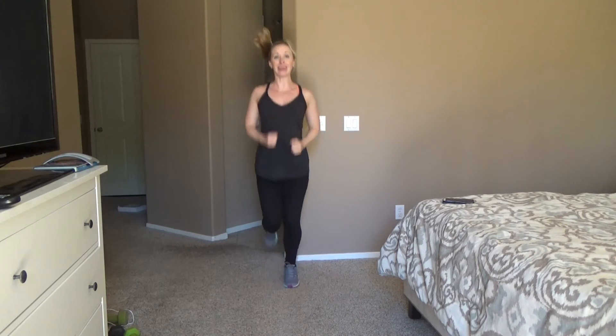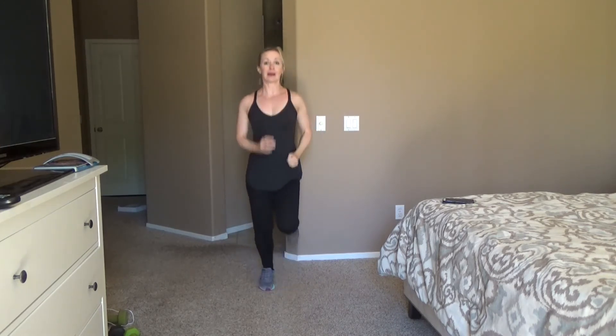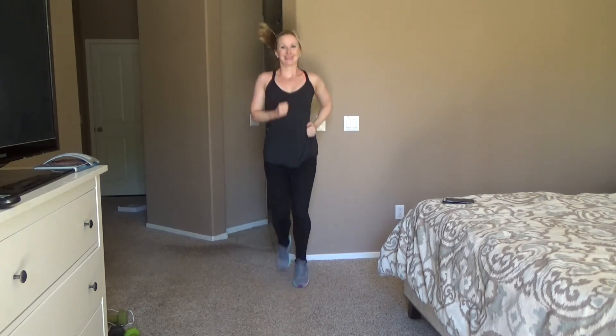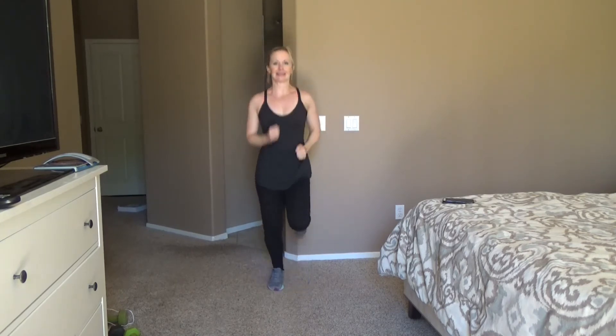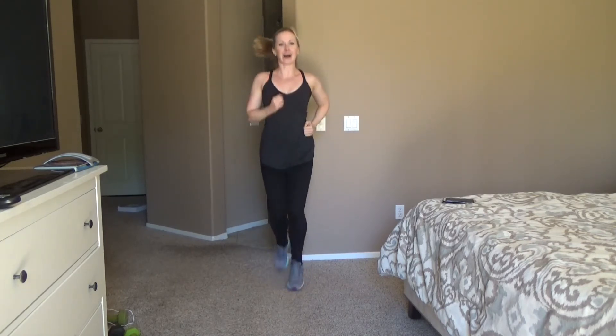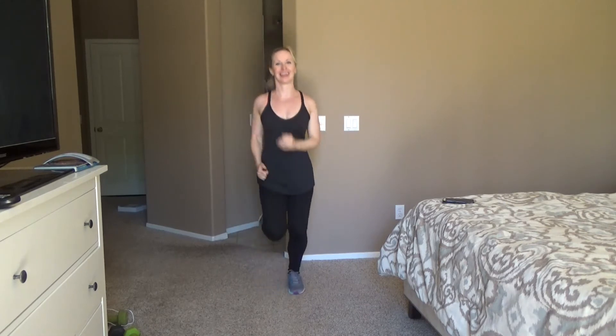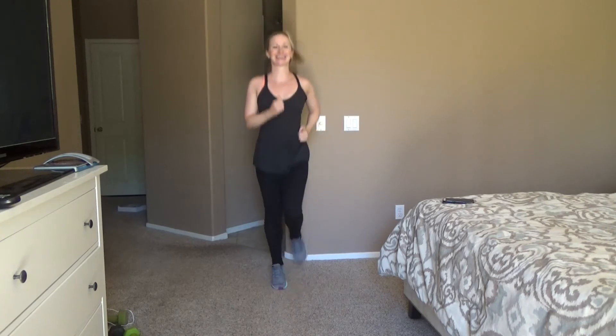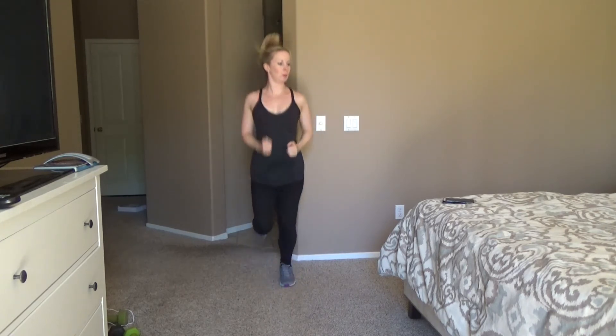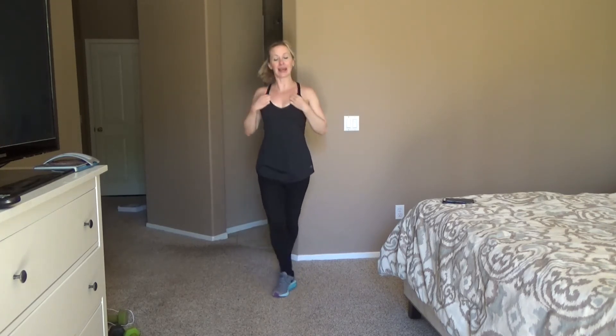We are halfway there. Doing so great, you guys. So this is round 2 — we're getting closer and closer to this 10-minute workout being over. 20 seconds. Longest jog — I don't feel like I'm moving anywhere. 10 seconds. Good, you guys, go ahead and stop.